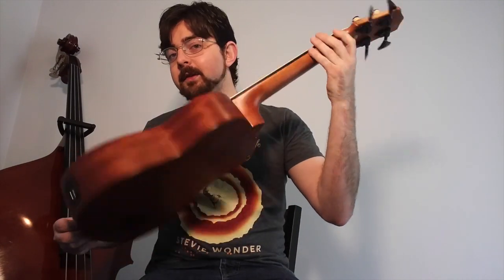I want to give a shout-out to Mike over at Uke Republic. That's where I purchased this bass, so please check them out.